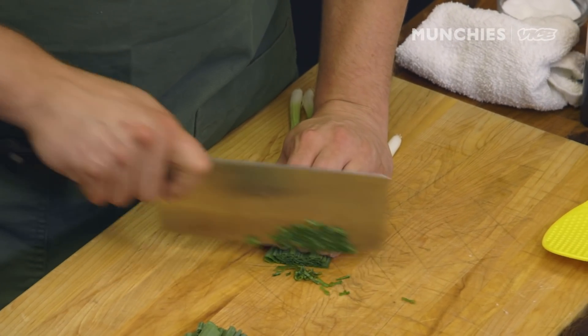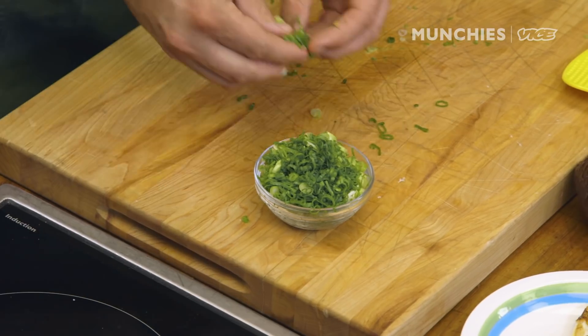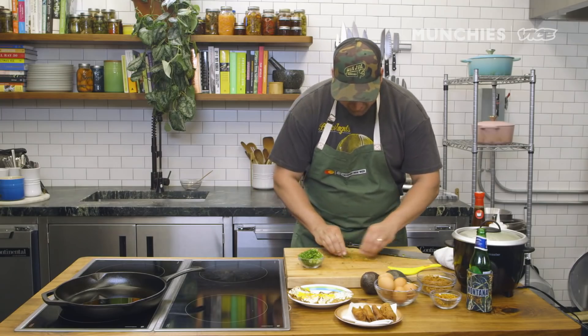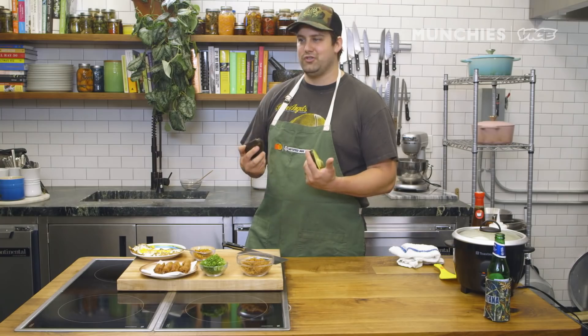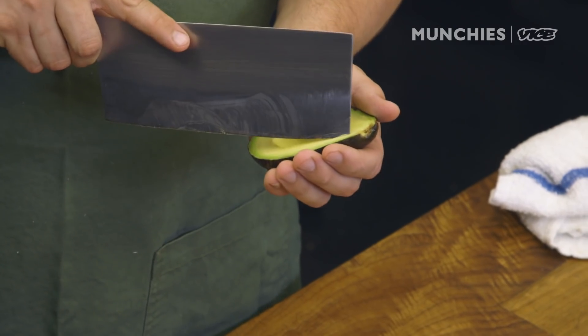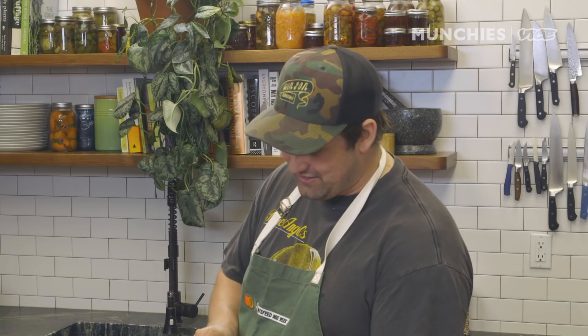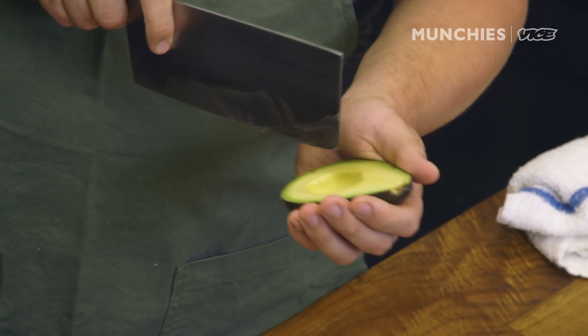I'm going to cut some scallions. My buddy Chiatin Yeh — he was born in Taiwan. He's my go-to guy for history questions or contextualization of ingredients. He was like, dude, you should put an avocado in your fan tuan. So I'm probably going to get grief for this, because this is not something you would ever see in a fan tuan. But when he said that, I was like, that sounds bomb.